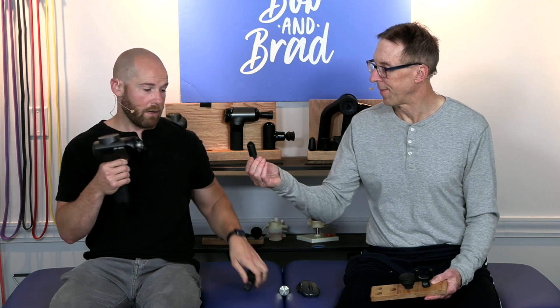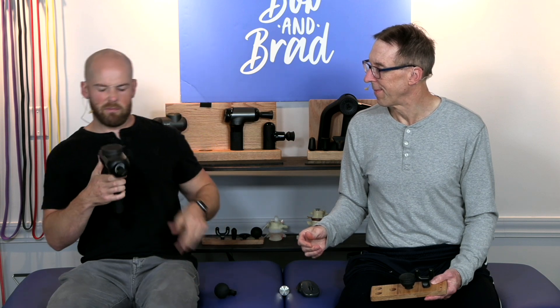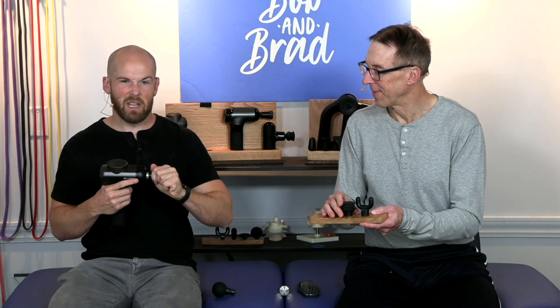We also have a bullet head, which is more for a trigger point — it's very intense. If you have a deep knot, maybe your piriformis — get your piriformis, your buttock area, with that. You want a thicker muscle belly for that; you don't want to use it on your hands.